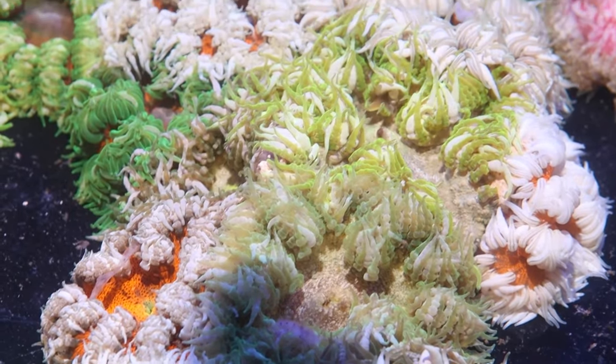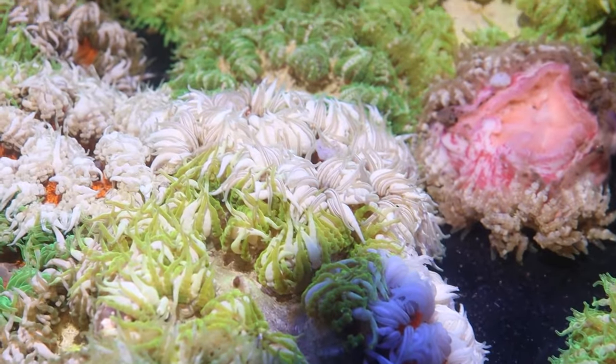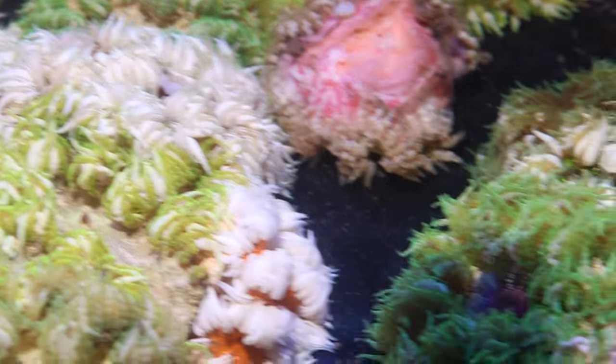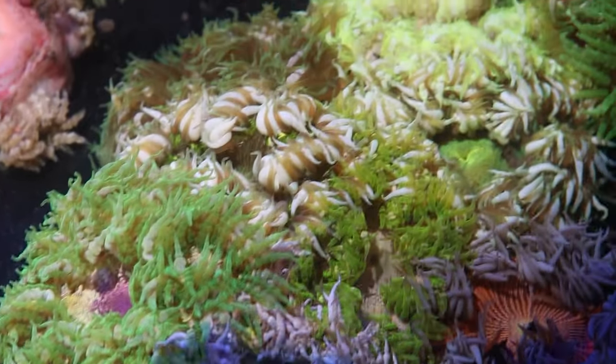They are definitely still aggressive like any anemone, so you want to keep your eye on them. If it gets close to any other corals, you move those corals, or you can try to move the rockflower, but it's probably going to be a lot easier to move the other corals around it.